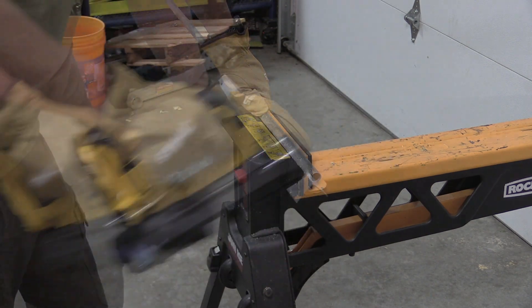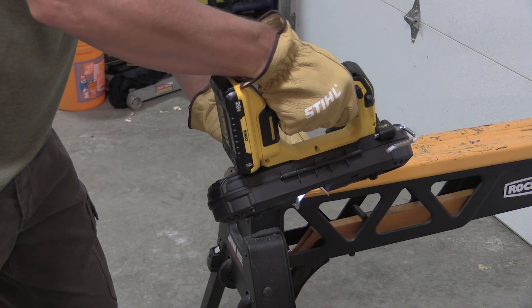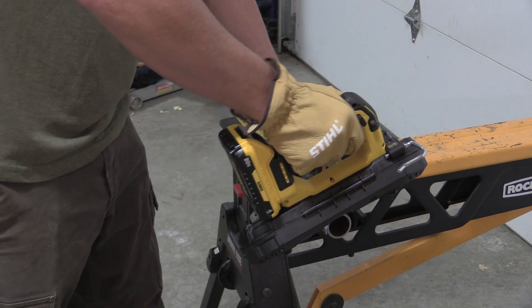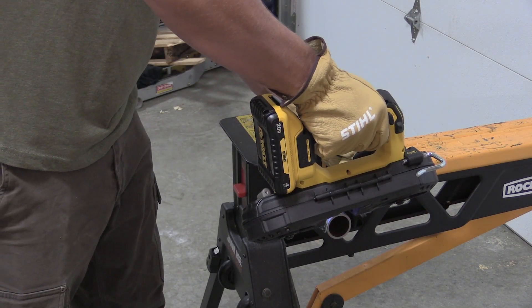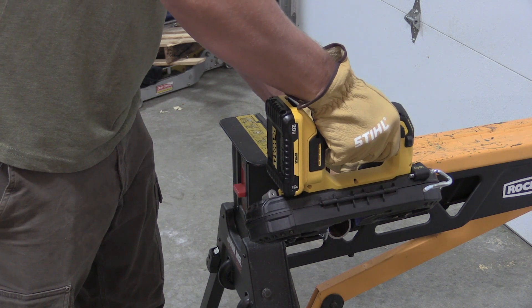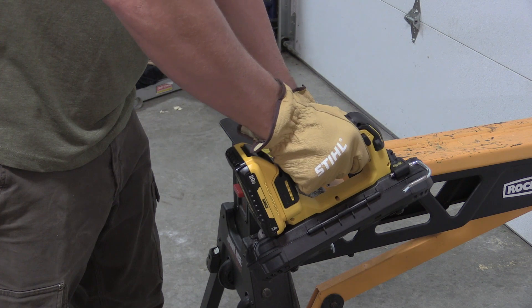The blade on this is half inch by 27 to 27 and a quarter, so that's going to give you some different blade sizes out there that are fairly common. You're going to get 150 to 380 surface feet per minute with the variable speed trigger and the dial that is on the side — we're going to go over that in a little bit.